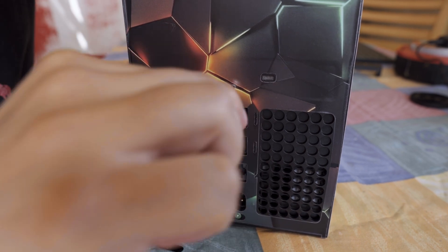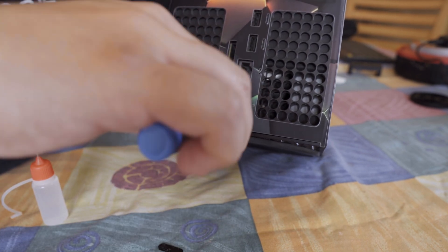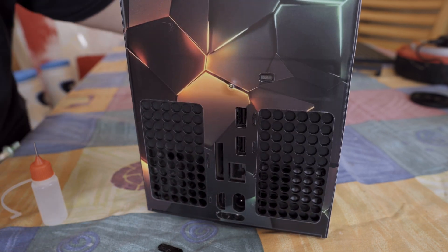Quick tip before we get too far: all the screws in this Xbox are Torx 8, so make sure you've got the right screwdriver handy.